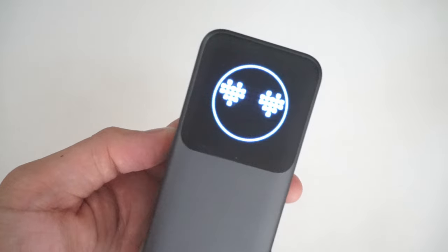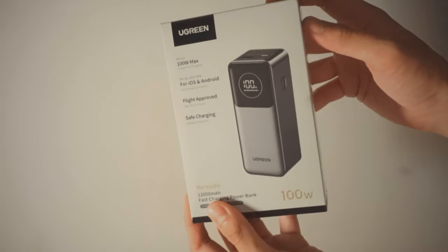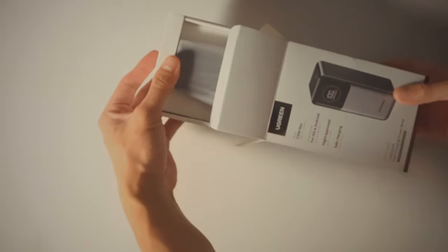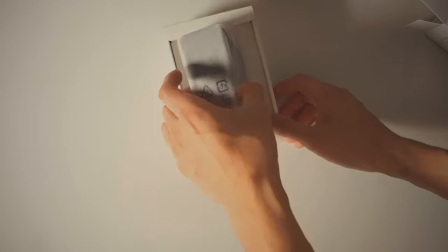This power bank uses different motions to display battery life. Today we're going to be unboxing and showcasing the Ugreen Nexode power bank. Starting off with a little bit of info: it features a 12,000 mAh capacity and a 100W power delivery fast charge.